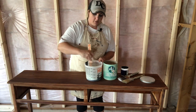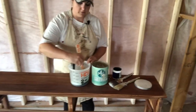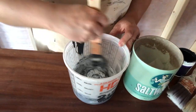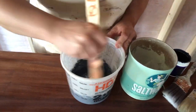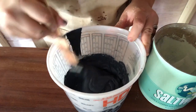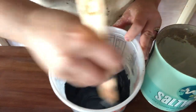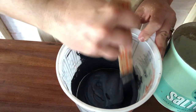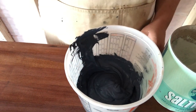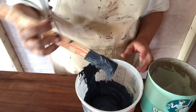Stir it in really well. You do kind of feel like you're baking a cake — it is kind of like a thick brownie batter. One of their suggestions at Salt Wash to know if it's the right consistency is lifting up your stick, and if it barely drips, just like that, then you know that it's thick enough. So we are ready to go.